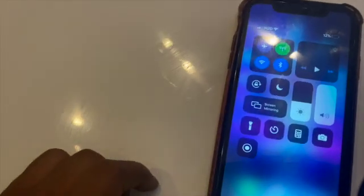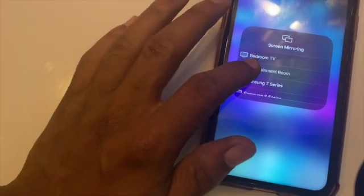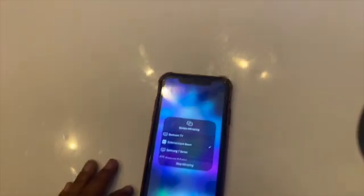Then on your iPhone, do your little swipe down. You see where it says Screen Mirror? Click that. I label my entertainment room — you can tell it because it says Apple TV.